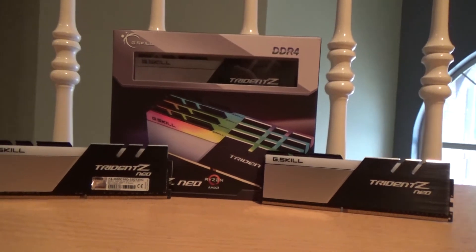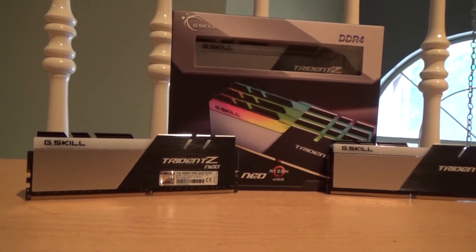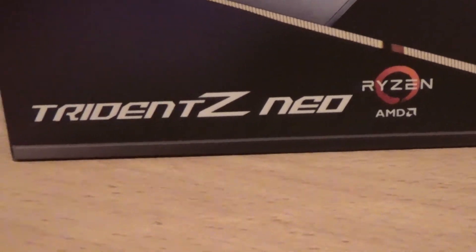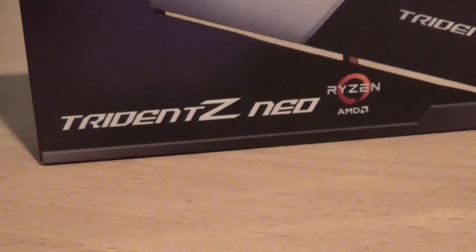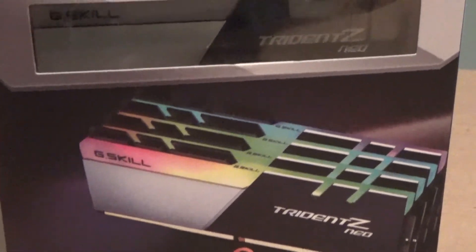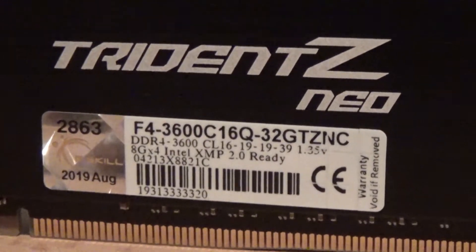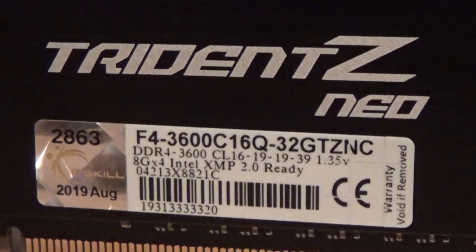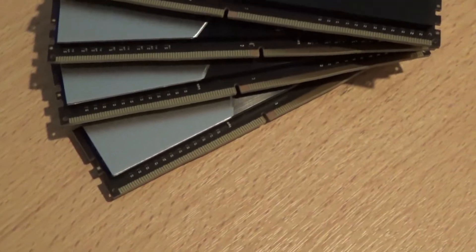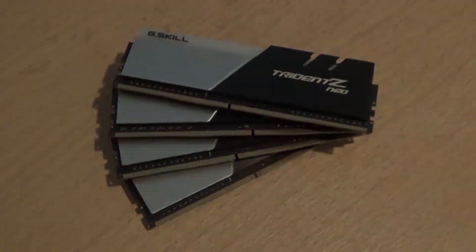The RAM I chose for my 2019 PC build is Trident Z RGB NEO from G.Skill. It's specifically made for the AMD Ryzen 3000 series and X570 chipset, so it will pair perfectly with my CPU and motherboard. The CAS latency timings I chose are 16-19-19-39 at 1.35V. I got 4 sticks at 8GB each for a total of 32GB of random access memory. Beautiful.